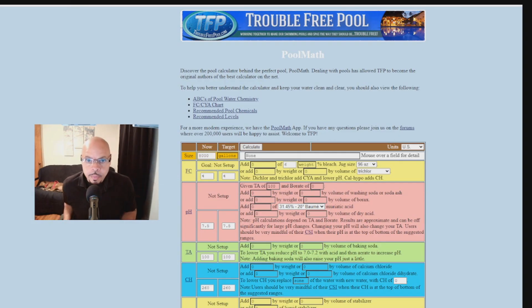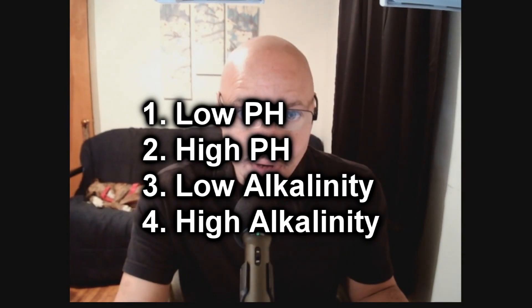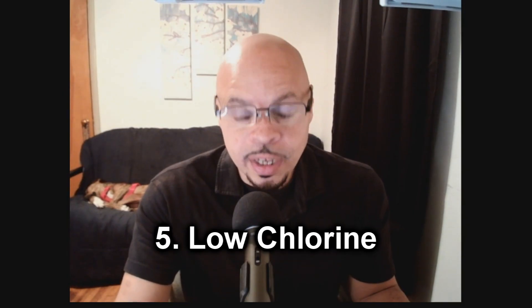Take your test strips and test the water — you're going to check for pH balance and alkalinity. There are only four scenarios you'll use the pool calculator for: pH is low, pH is high, alkalinity is low, or alkalinity is high — and also if your chlorine is low. If chlorine is high, you don't need to do anything except let nature take its course and it will reduce on its own.